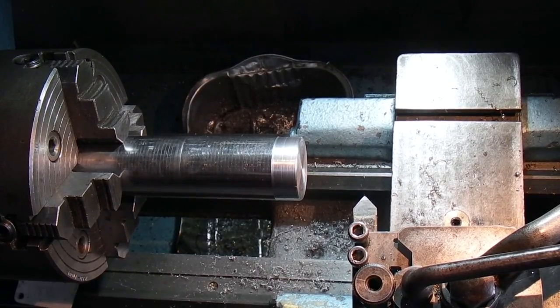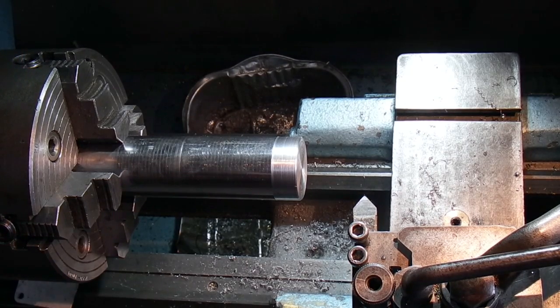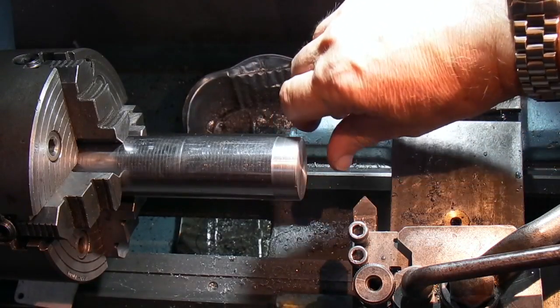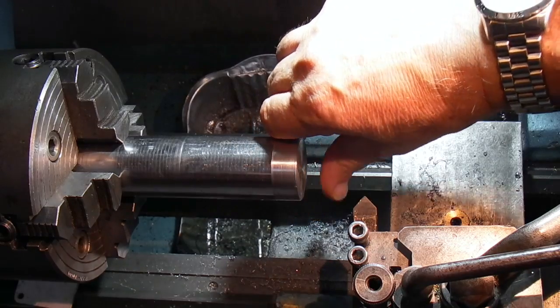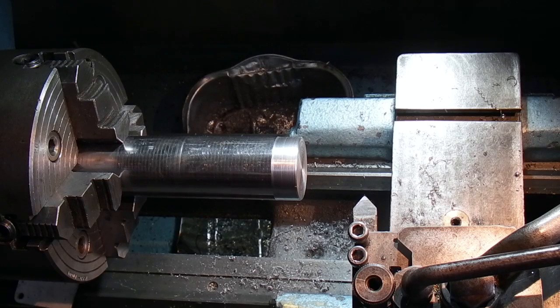I've taken this 40mm bar and put it in the four-jaw chuck. The main reason for that is I'd have to leave it sticking out further in the three-jaw, because the bore in the three-jaw is only about an inch, whereas in this it just goes in. I've no idea what the material is — it's easy cutting. If anybody knows, it was painted white on the end of the bar. I don't know what the white colour denotes. It's one of the off-cuts I got from the steel stock holder.